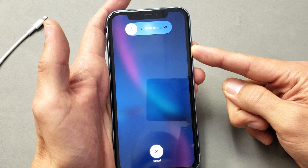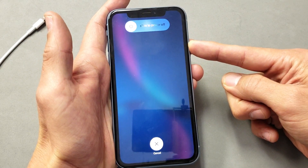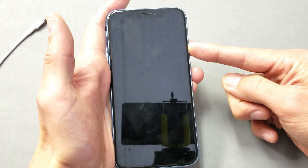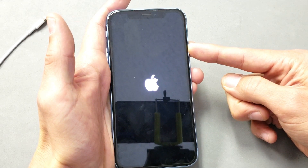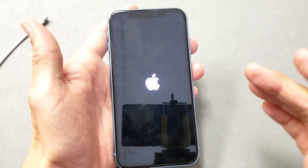Continue to press and hold the power button. Pretend I have a black screen issue — just continue to hold it like this. Don't let go. Wait. Now the phone is rebooting. Continue to hold the power button until you see the Apple logo pop on. Once you're there, you should let go, and from here your phone should be up and running.